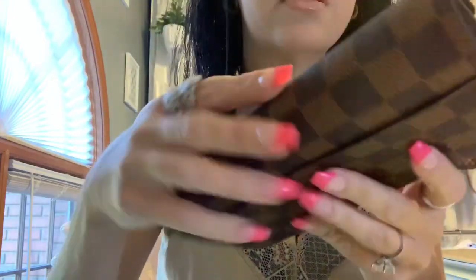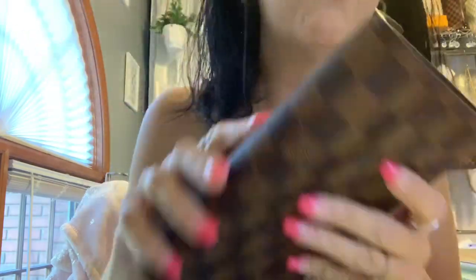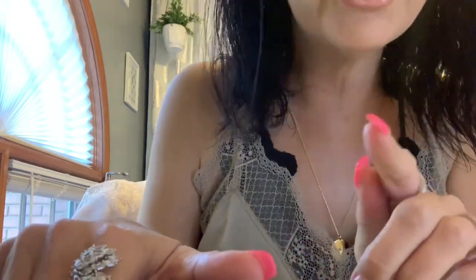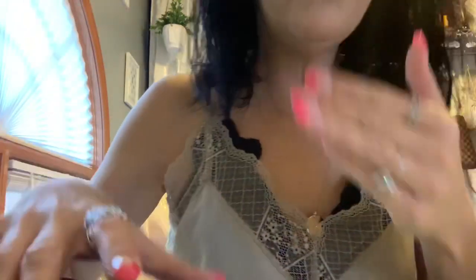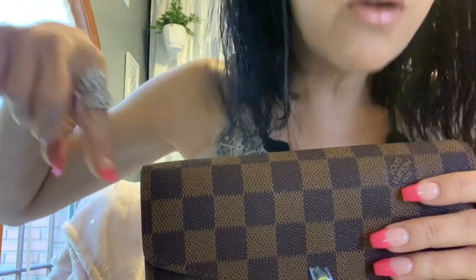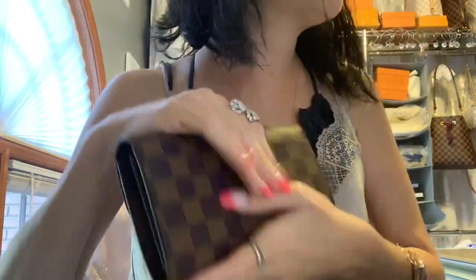If you pull the mullet-style wallet all the way down they're not going to see those cards in the back — they're going to see this area. If people don't see credit cards, they're not even going to want to steal your wallet — great wallet for that. We walk around with these things and it makes us look loaded when we're really just smart consumers. It worries me sometimes because it looks like we've got a lot of money, especially when you're pulling this out along with your Louis bag or Gucci bag.